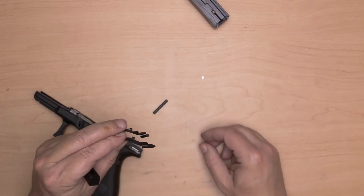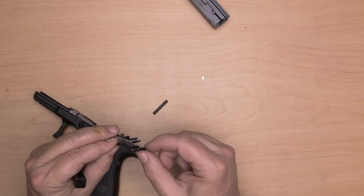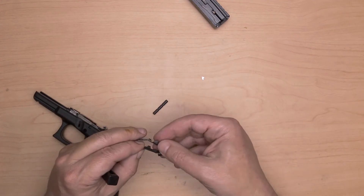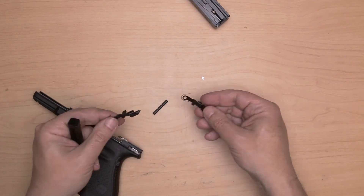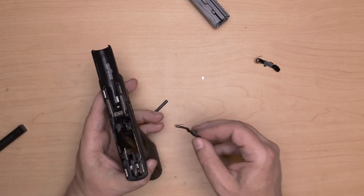I'm going to take this extended one here so you can see the difference between the two. You'll notice there's a little ledge, a little lip, which simply helps me out. It's an OEM Glock part and it really works well.